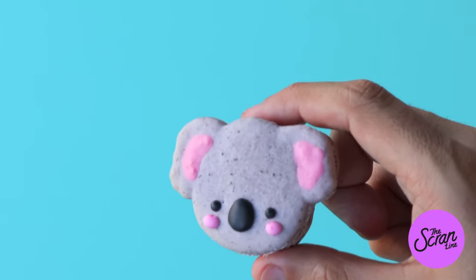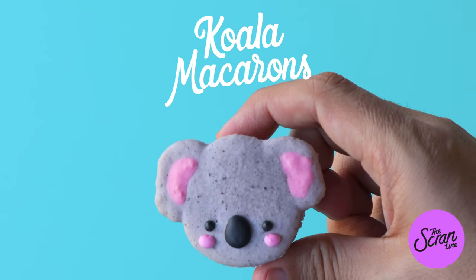Welcome back to another episode of The Scran Line. Today I'm going to be showing you how to make these super duper cute kawaii koala macarons.